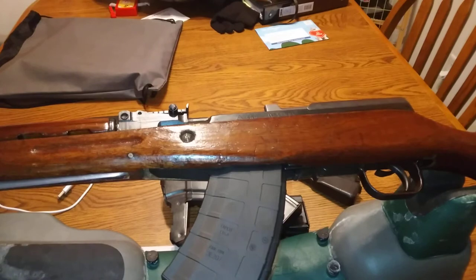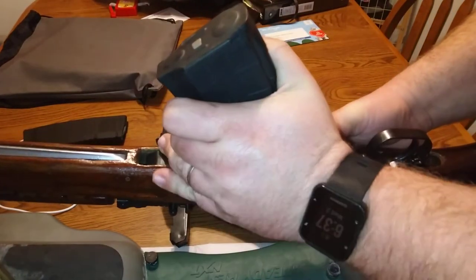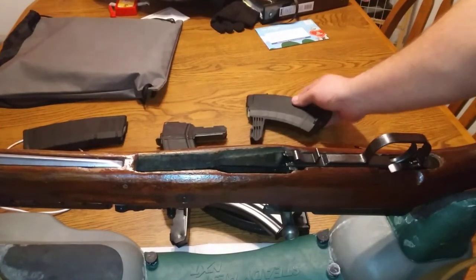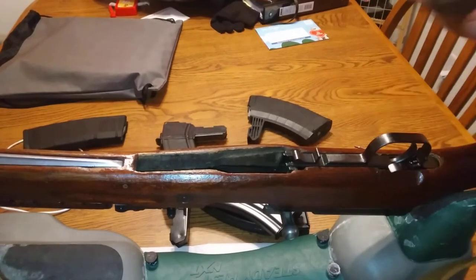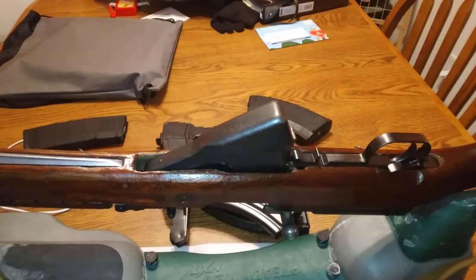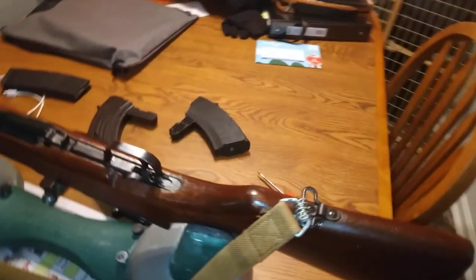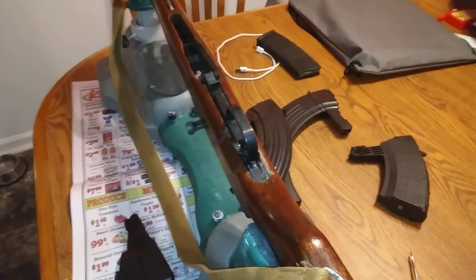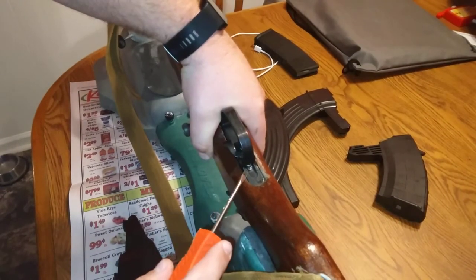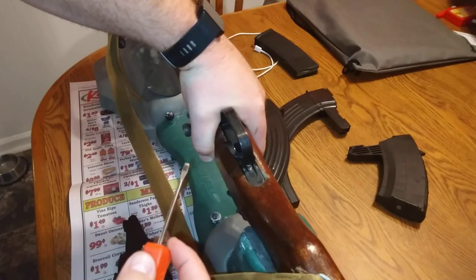I'm gonna take this back out and put the box mag back in to show you guys how to do that. That just comes out - keep your bolt open the entire time, that'll allow it to go in and out. You can't put that in like that - that won't work. So you'll need to come around to the side and push that little lever back again. That little button is designed so that if you're in the field and you need to do this, you can even use a bullet.